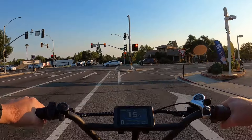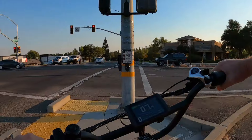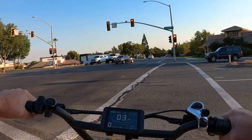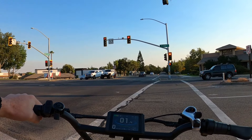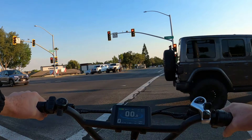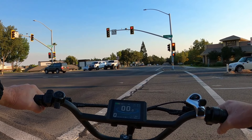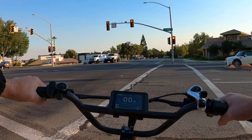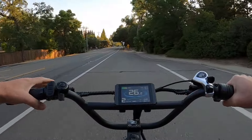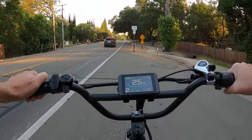That's one area where the torque sensor, in my opinion, is not as good as the cadence sensor. With a cadence sensor you just have to be turning the cranks to get power, whereas with a torque sensor you have to really push hard to get full power at high speed — which is difficult when ghost pedaling. I'm a little concerned about the cars to the side of me so I have my helmet on and I'm being extra cautious today.